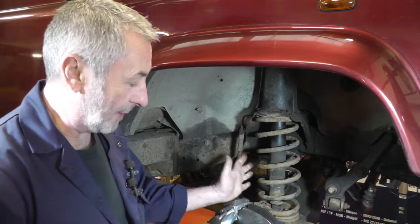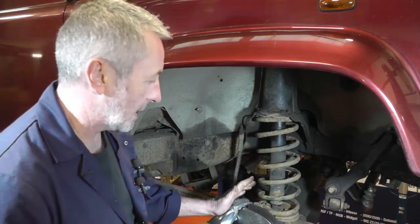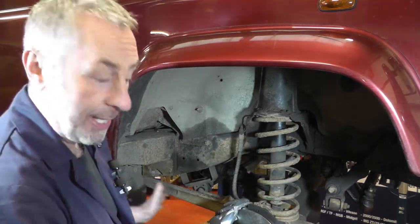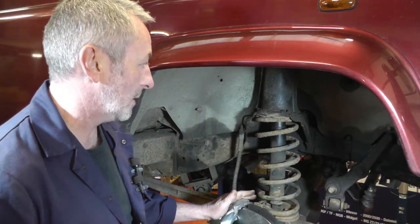First thing is to jack the vehicle in the air and take the wheel off. Now we're going to need to lower the axle to release the pressure on the springs, so we are going to need to jack it up from the body and the axle so you can adjust it, and you'll see what I'm doing as I do the job.